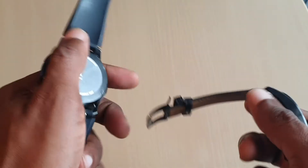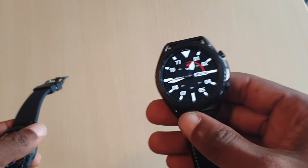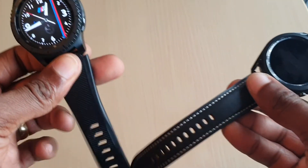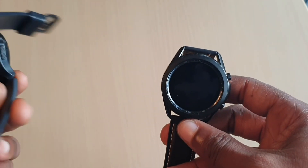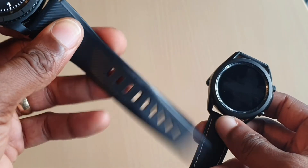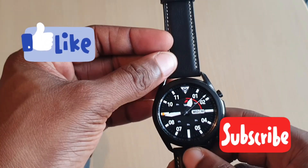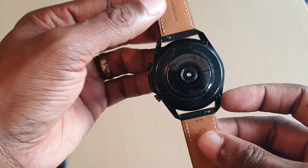This one is much bulkier and heavier. It looks more like a traditional normal watch. I'll be changing the bands because obviously if you're doing a workout, running, jogging, you're gonna need a silicone or rubber band — better than a leather band; you don't really want to be sweating in this. So yeah, I'll see you guys in the next video.